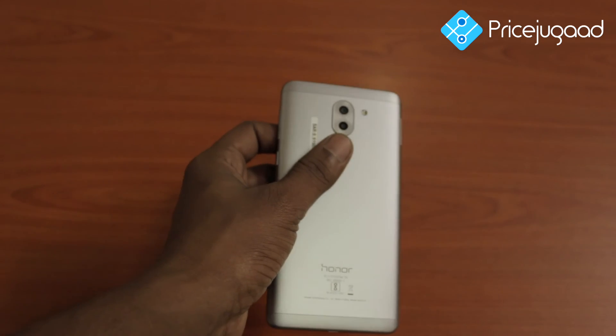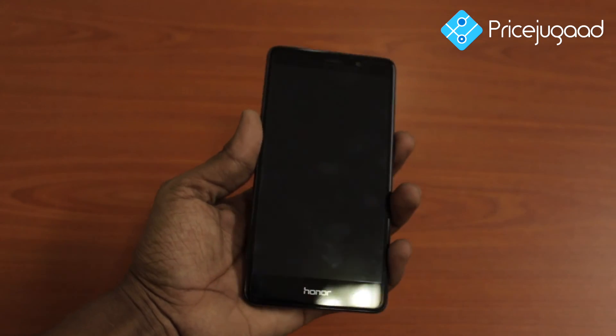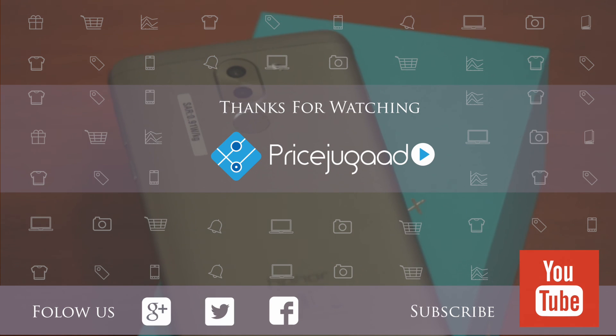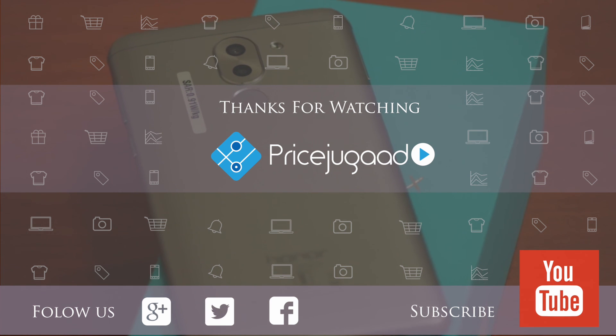Friends, I will give you the links in the description. If you are interested in the video, please like and share. If you are interested in mobile reviews, make sure to subscribe to the channel.